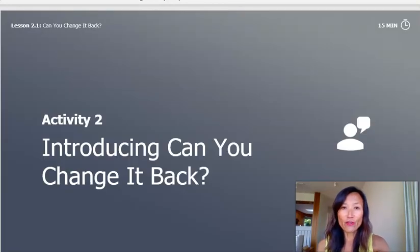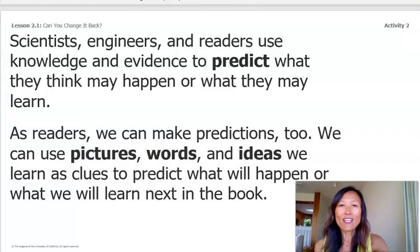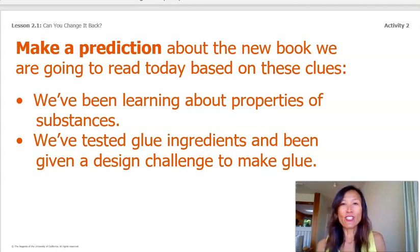Now we're on to Activity 2: introducing Can You Change It Back? Scientists, engineers, and readers use knowledge and evidence to predict what may happen or what they may learn. As readers, we can make predictions too. We can use pictures, words, and ideas we learn as clues to predict what will happen or what we will learn next in the book. Let's make a prediction about the new book we're about to read today. We've been learning about properties of substances and we've tested glue ingredients and been given a design challenge to make glue.